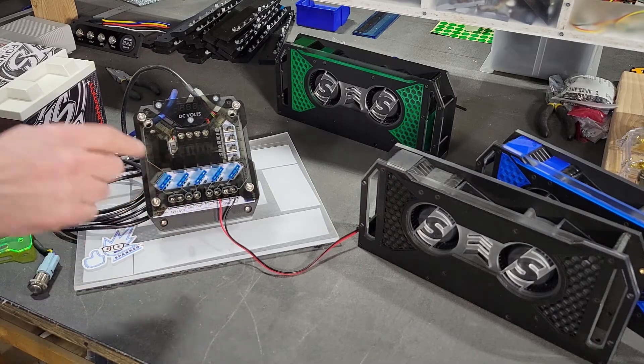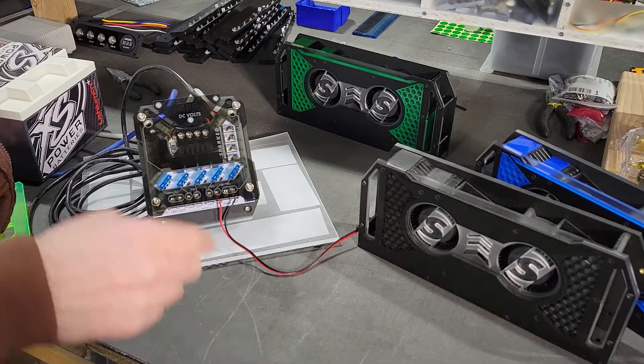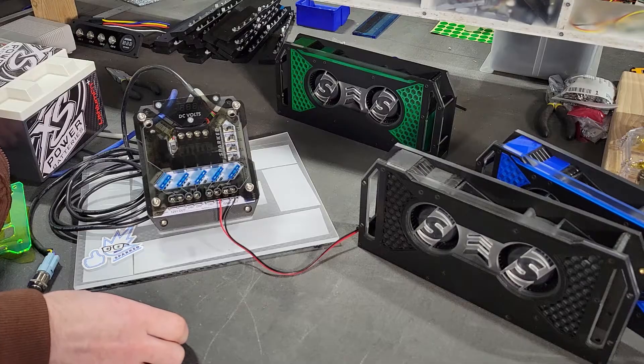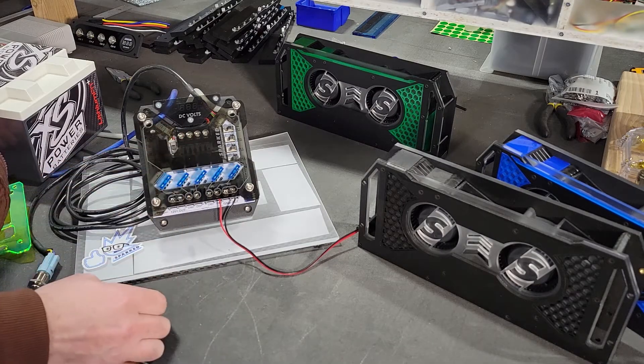Alright, so now you know you can select different colors for the illumination on the relay box. You should also know you can match that up to different colored acrylic, which we offer as a special option. The standard color is what you see here — we call it smoked. It's like tinted acrylic.